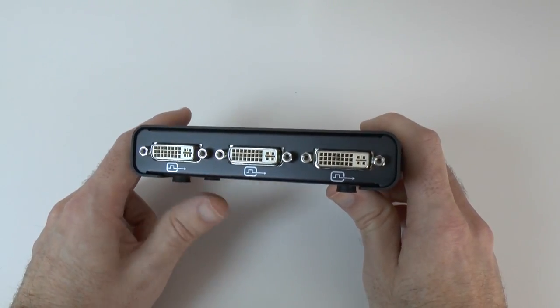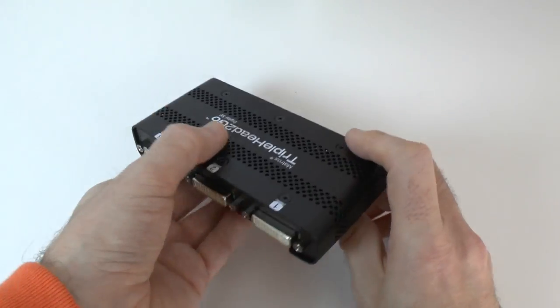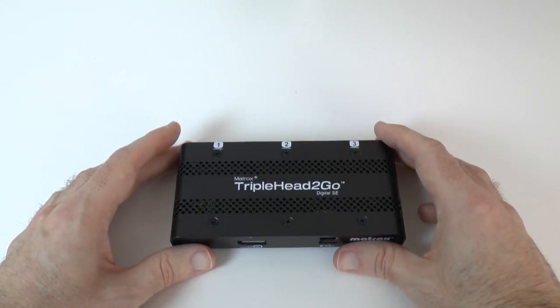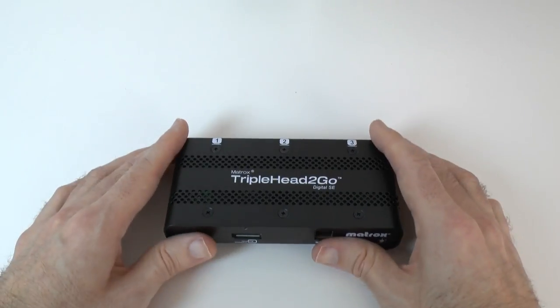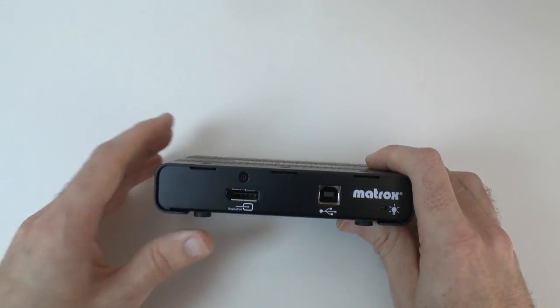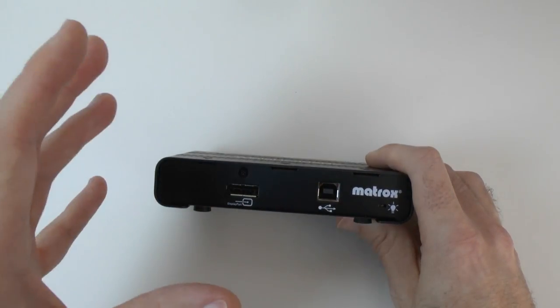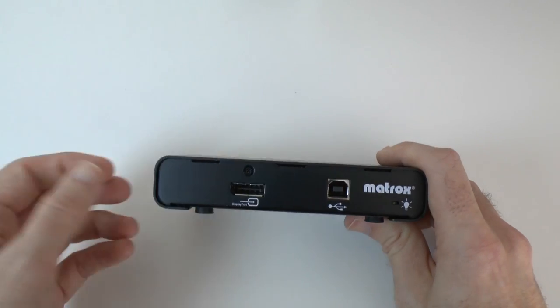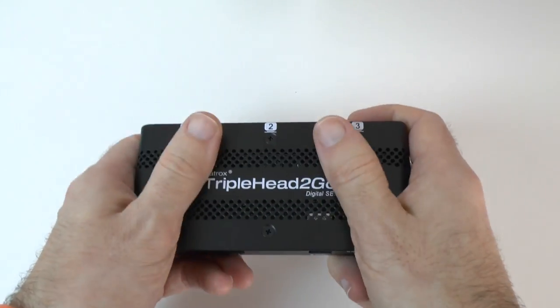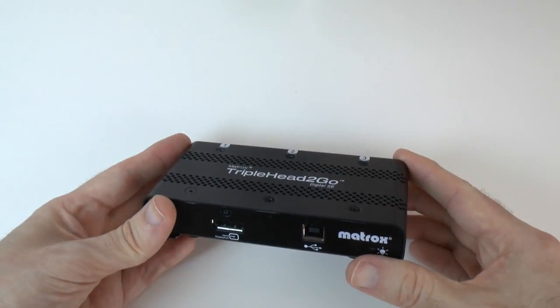It works extremely well. I did find it gets a little bit warm, but there's plenty of ventilation — nothing to be worried about, just something worth mentioning. What I'm really impressed with is how flawlessly it works and the actual construction. I love the fact that this has an industrial sort of design to it — it looks very neat and it's a very compact unit.